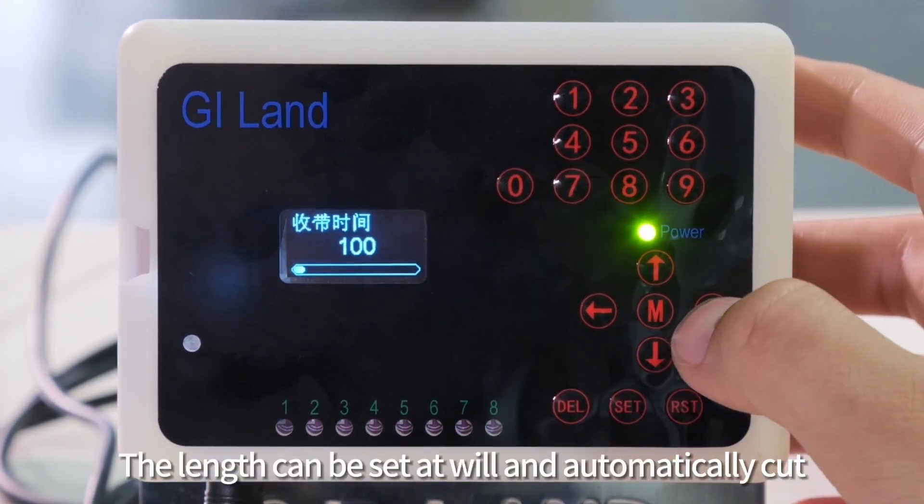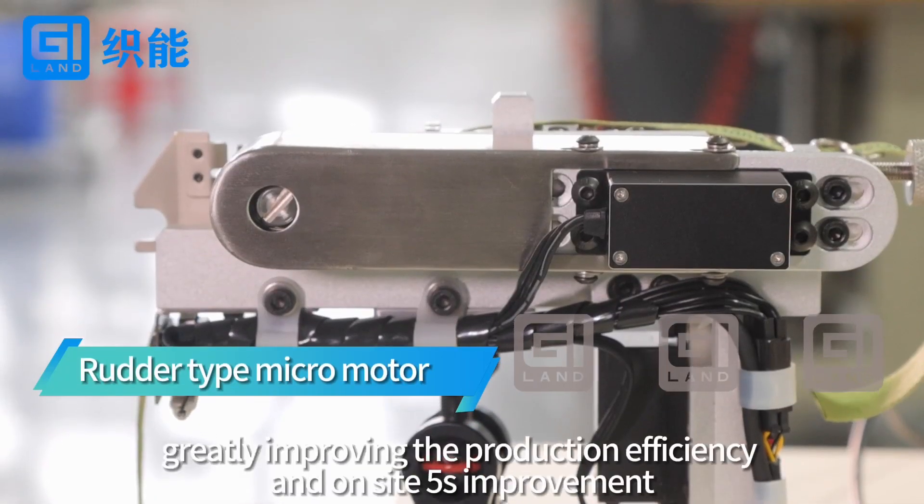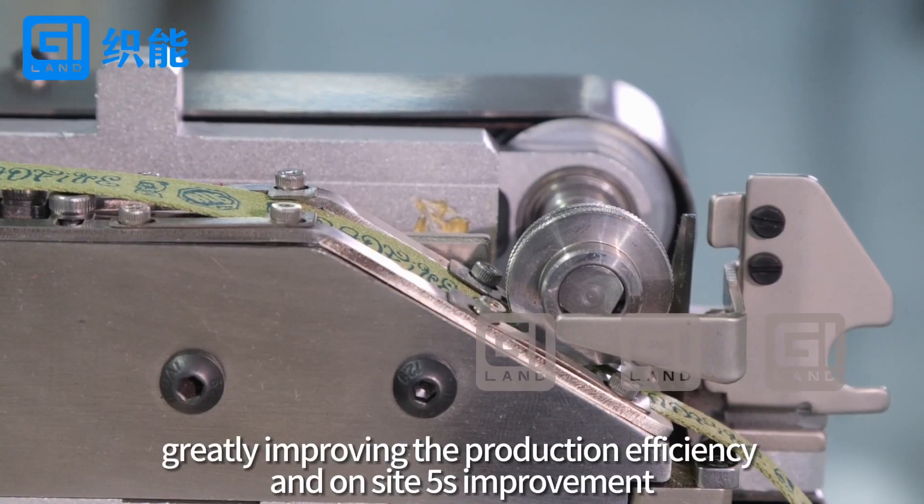The length can be set and automatically cut, greatly improving production efficiency and 5S improvement.